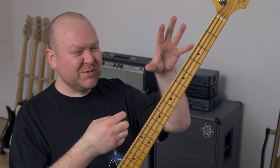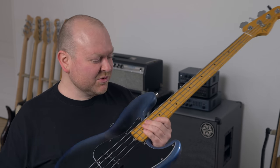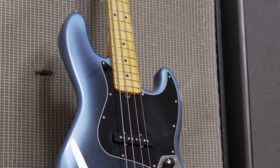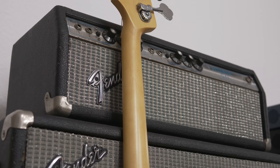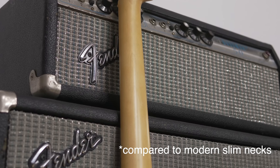It feels like a blend between a vintage jazz bass and one of those modern active ones — it's passive though. In many other ways it's also true to the originals. We have an alder body, a maple neck, and a maple fretboard with a 9.5-inch radius. I'm a bit surprised they didn't go for a compound radius here, but the neck feels great. The edges are nice and round. It's a slim C-shaped neck according to Fender, but I think it actually has some nice meat to it.